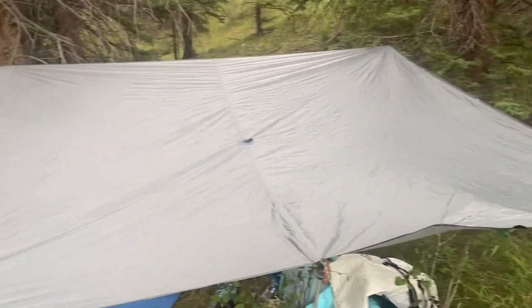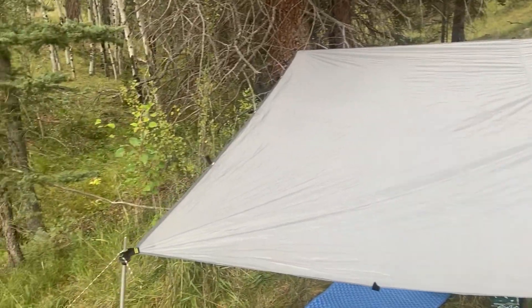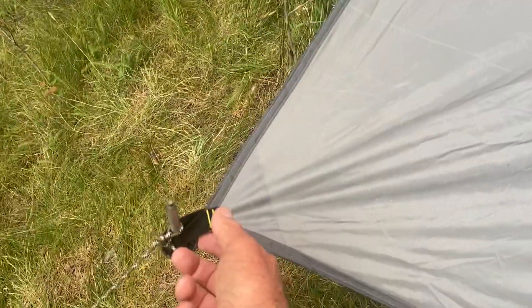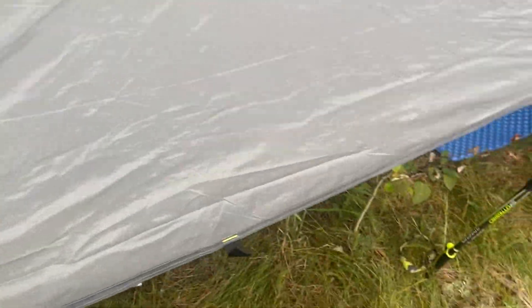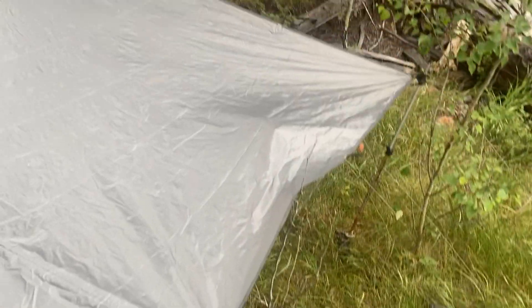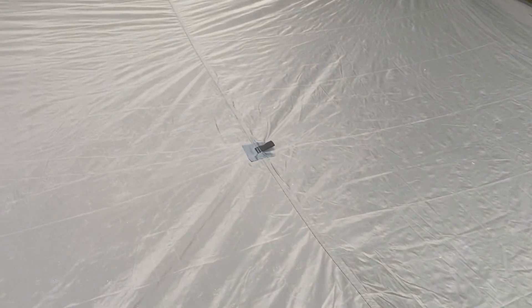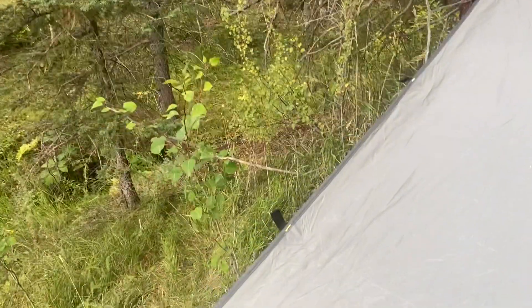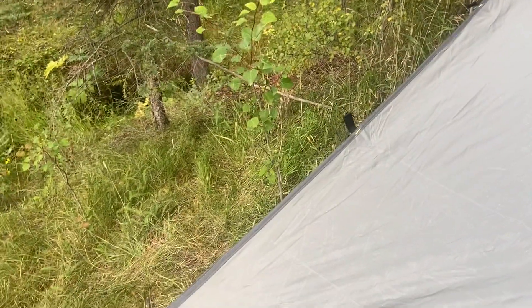It's an 8x10 tarp. It has 17 tie-off places and it doesn't have the grommets — see these little pull ties? It has 17 of them going around that you can tie off different places. I love it. It also has one straight in the middle you can tie up to, to make a little tipi deal out of it. 1.2 pounds, 17 tie-offs.